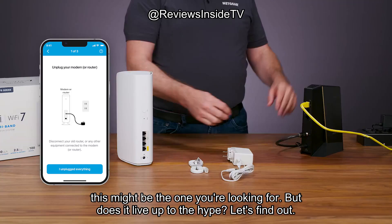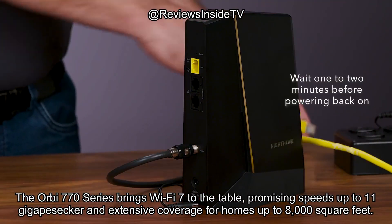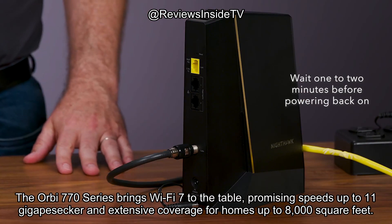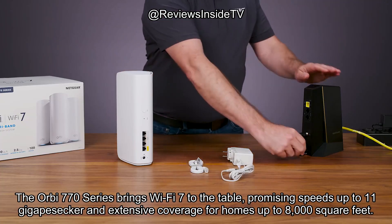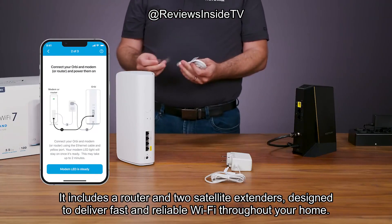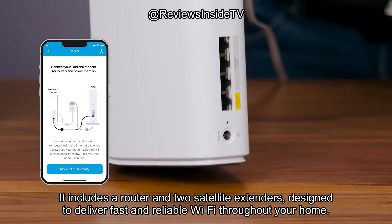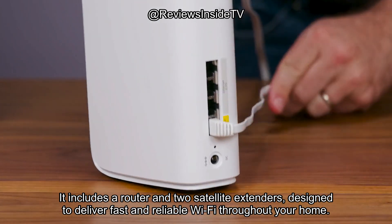But does it live up to the hype? Let's find out. The Orbi 770 Series brings Wi-Fi 7 to the table, promising speeds up to 11 gigabits per second and extensive coverage for homes up to 8,000 square feet. It includes a router and two satellite extenders, designed to deliver fast and reliable Wi-Fi throughout your home.